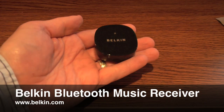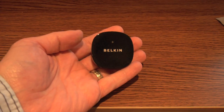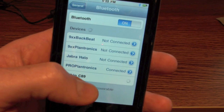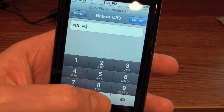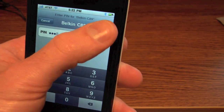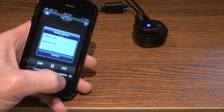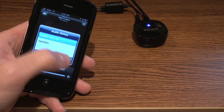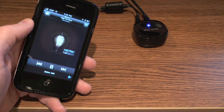Belkin's tiny Bluetooth music receiver bridges the wireless gap between your stereo and your iPhone or iPod Touch. Connect the receiver to AC power and your stereo, then pair it with your iPhone 3G or 3GS or your second-generation iPod Touch, and you can stream your music through your stereo wirelessly from up to 33 feet away. While streaming, you can control playback just as you would if you were listening using headphones.